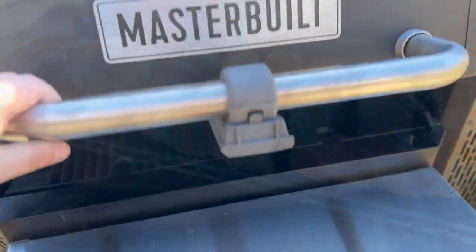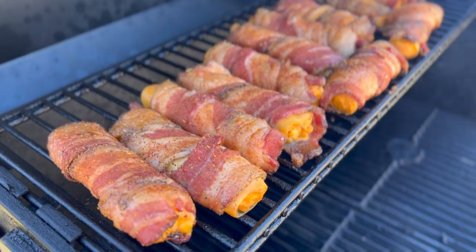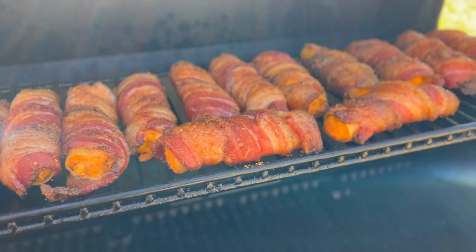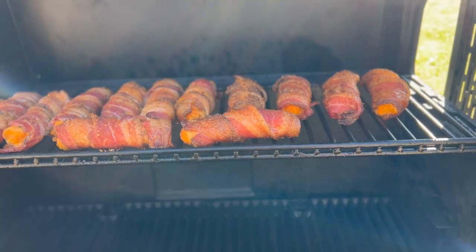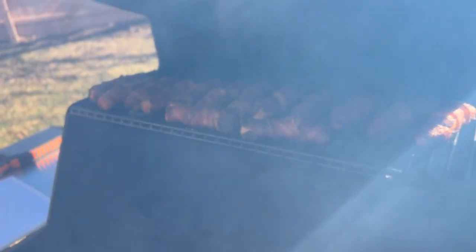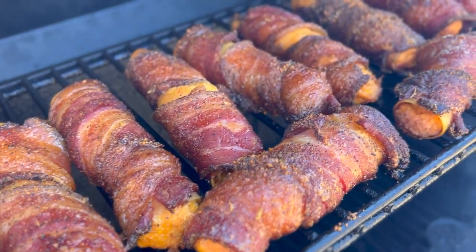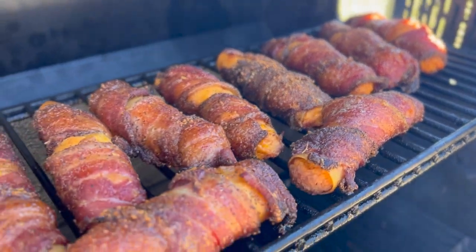About 50 minutes in, these are not quite done but we're starting to see that bacon render and that shell get nice and soft. We may need to rotate left to right since the Masterbuilt can get a little hot on the right side. At hour and 45 minutes, I think we have just about what I've been looking for on that bacon. Let's pull these off, let them rest for a bit, and enjoy them for the big game.